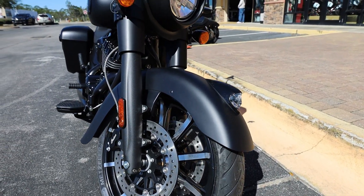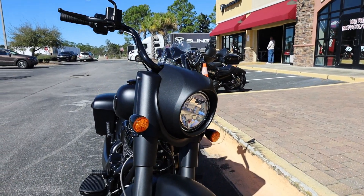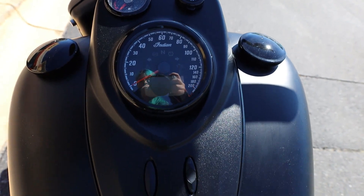The Indian Springfield Dark Horse is for those who want more. With a striking stance, powerful V-twin, and sinister styling, it rides as powerfully as it looks.